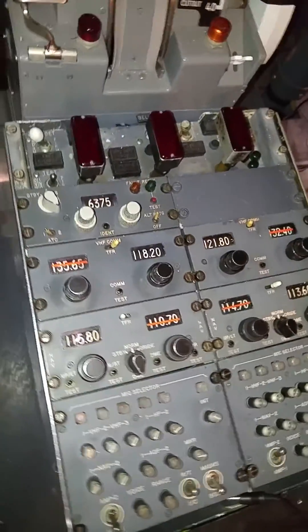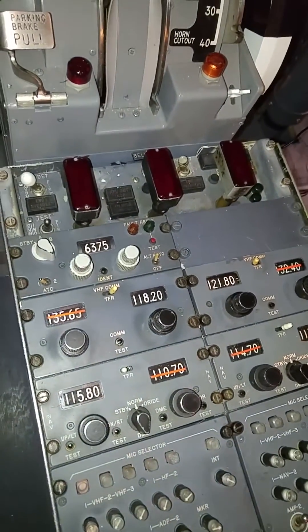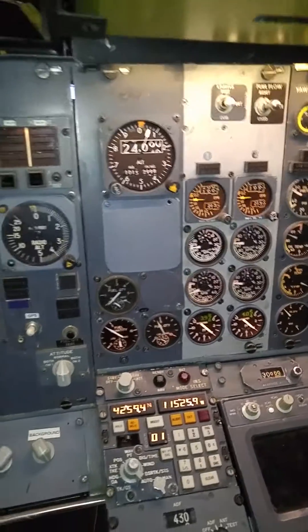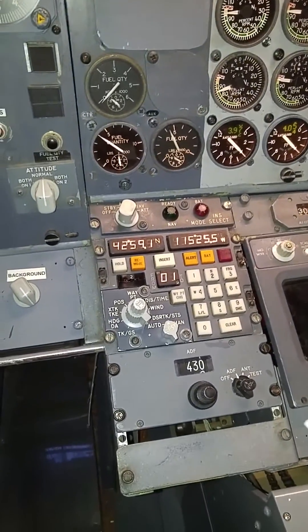All our radios, they all work. This ACP panel works. I haven't hooked the co-pilot side up yet. It's coming along — I've got quite a bit done. I'm getting ready to take a lot of it apart though. I've got to move it to a different part of my basement. But it's pretty cool to see it work.